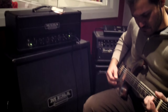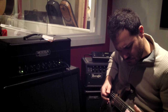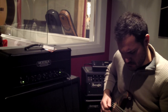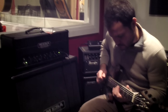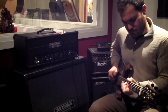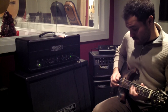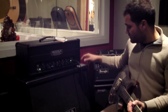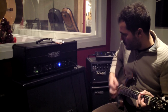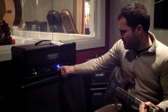Let's take a listen to the clean sound. Cool, nice. Here's the medium gain channel — set it up for a little bit of crunch. Let's add a bit of a different flavor on this one.